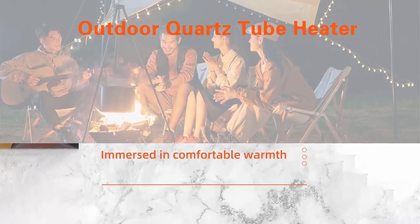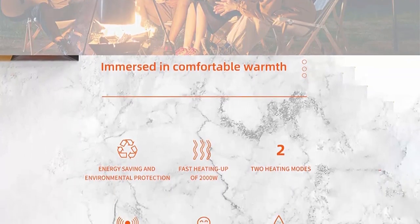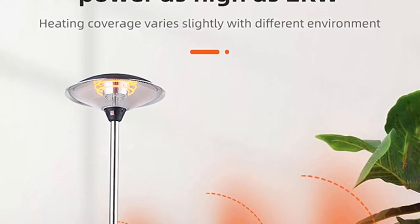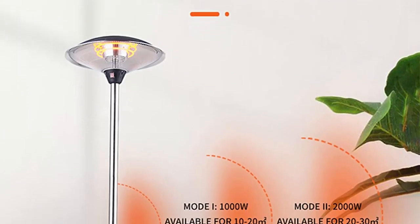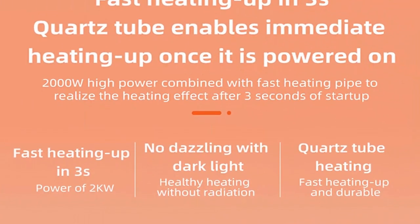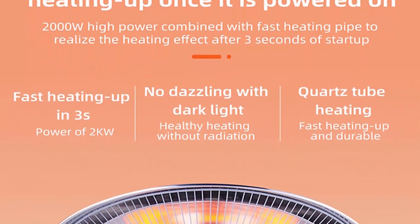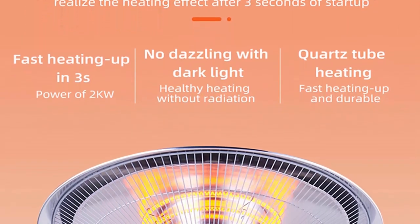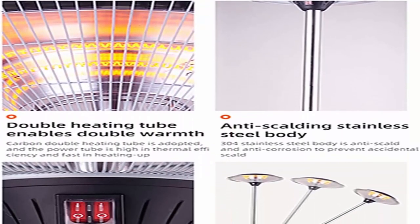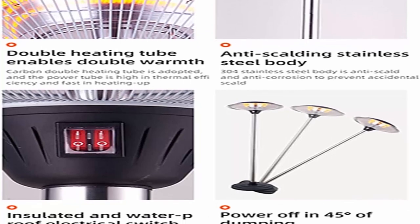This IPX4 waterproof approved electric patio heater with rub-resistance coating is suitable for most weather. Extra long power lead: the heater is designed with an extra-long 3.7-meter power cable that reaches EU safety standards. Two power heating levels: the electric heater provides two-level heating settings with maximum output of 2000W, able to heat up 30 square meters. Easily switch the heating level you need by a button. Suitable for multiple outdoor occasions such as courtyards, garages, outdoor travel, gardens, terraces, and balconies.